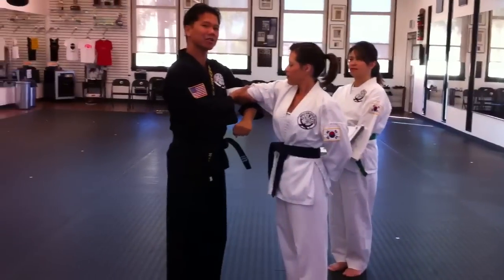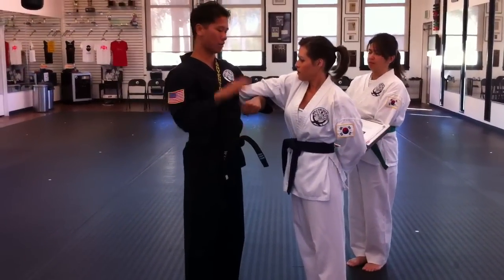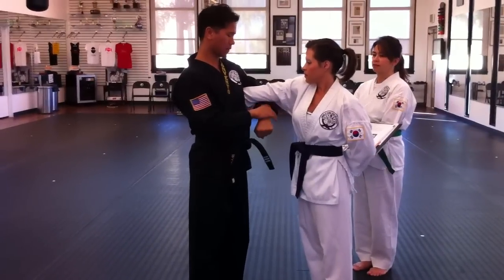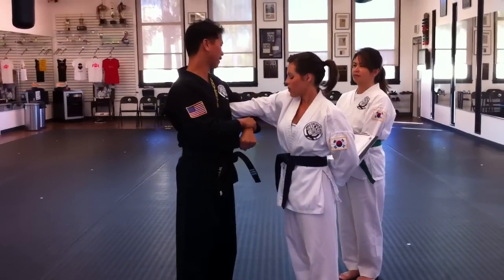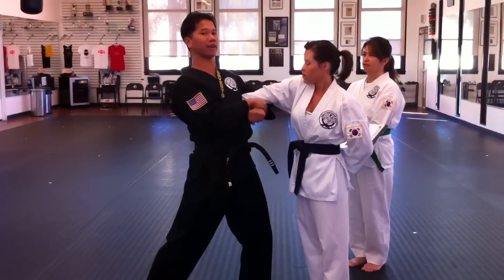Notice the arm is now straight, and I can hold it like an arm bar. I grab my wrist and also the forearm. Then I step forward and back and lift up like that.